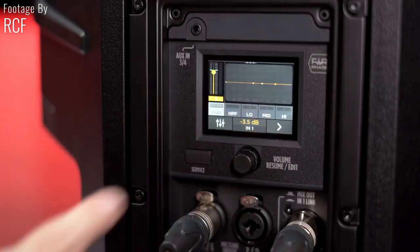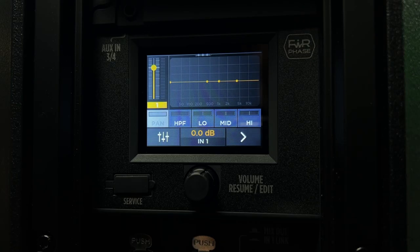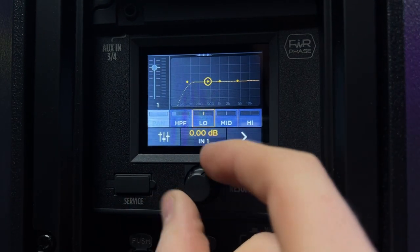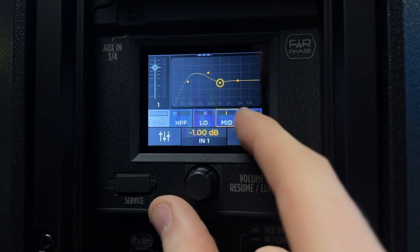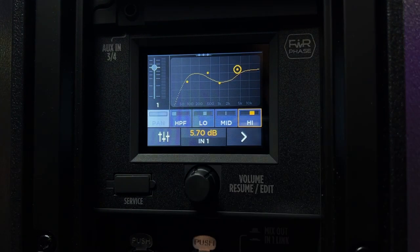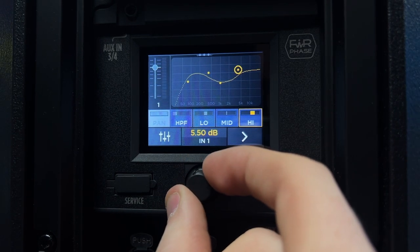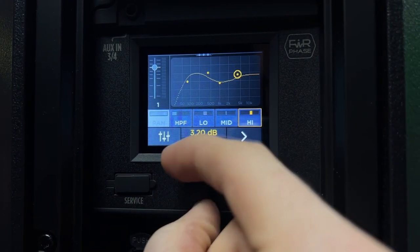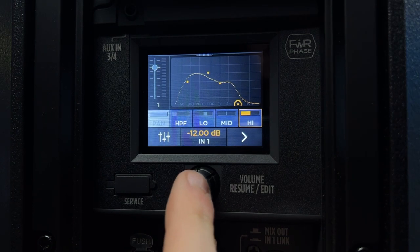An internal parametric EQ lets you manage boomy spaces or nasty resonance. Using the rotary control, you can adjust a high pass filter, low band, mid band, and high band EQ points. Slowly turning the rotary control results in smaller increments, while quicker turns result in larger increments. This trick works across all mixer settings, and pressing and holding the rotary control will reset the parameter.